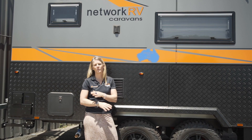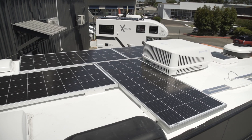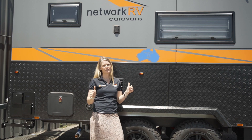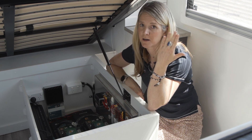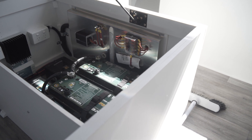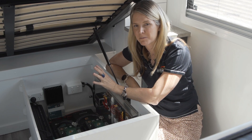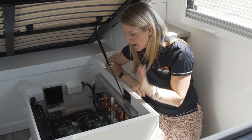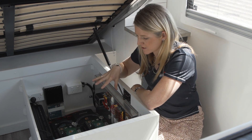Come inside this Network RV caravan that we've just fitted with a 200 amp hour lithium system, a 2600 watt inverter, and 720 watts of solar — it's a full off-grid setup. We're now inside the caravan and you can see we've fit the full off-grid setup in about half of the space under the bed. There's still room on top for storage, so let's run through each component.